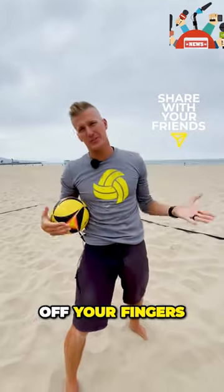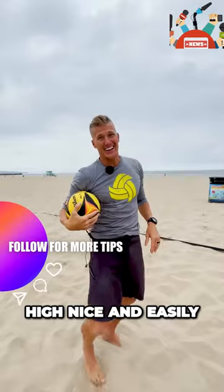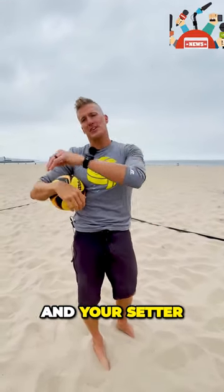Open, you're going to split — the ball's going to go off your fingers and it's going to die. Using the tomahawk or the karate chop, you get that ball high, nice and easily, and your setter will like you more.